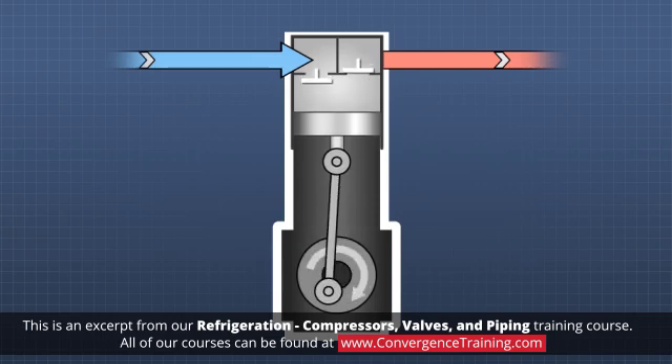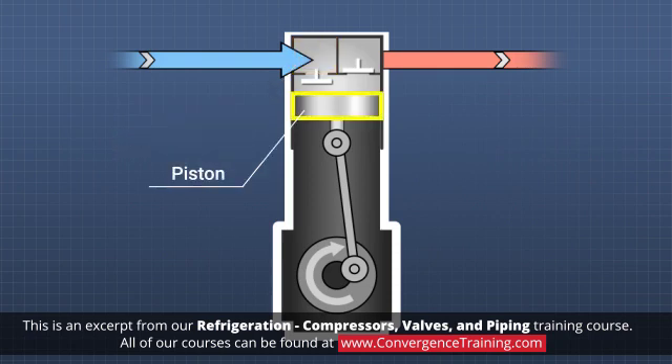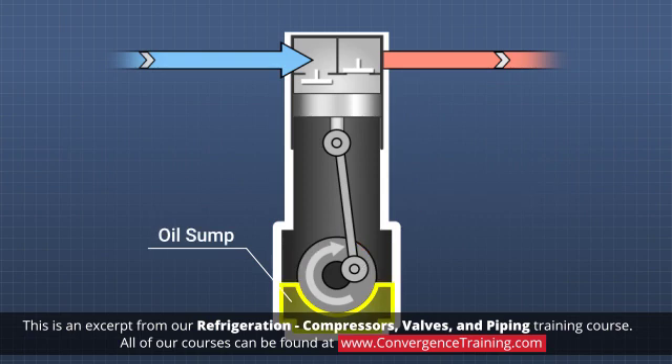Reciprocating compressors, or piston compressors, consist of one or more intake valves, also called the intake manifold, one or more pistons in cylinders, exhaust valves, a crankshaft with connecting rods and bearings, and an oil sump or lubricating system.